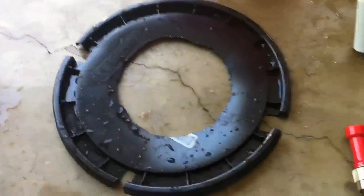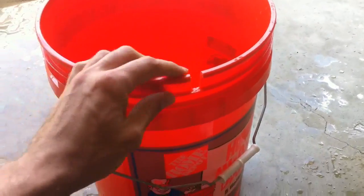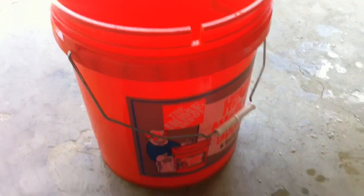This here is the lid for the bucket. I cut a six inch diameter hole in the top so the carboy can sit in it, and here's the bucket — I've cut out a notch in the side for the power cord from the pump.